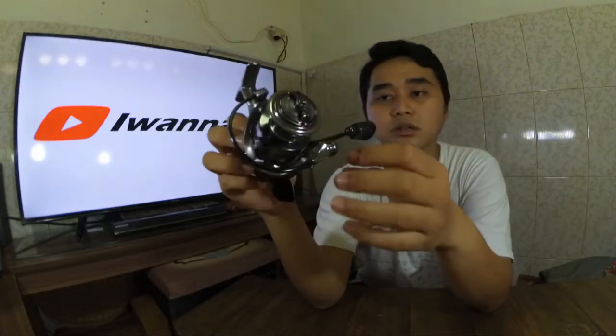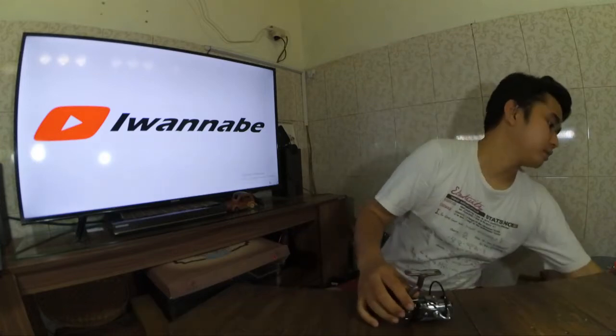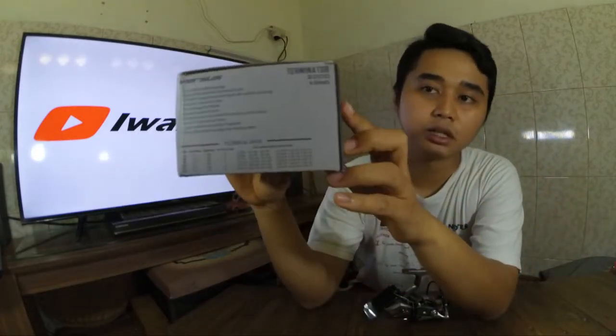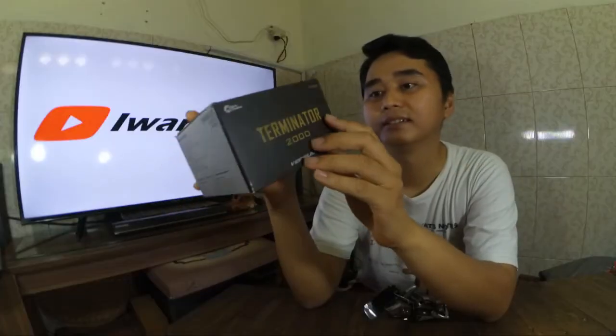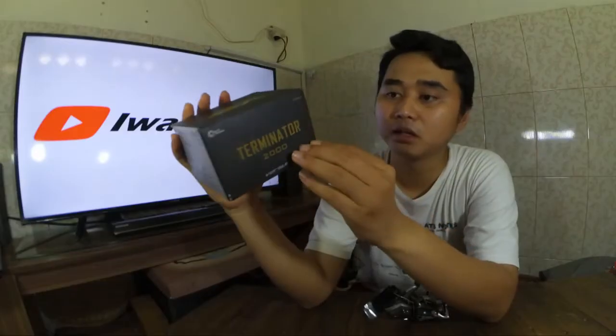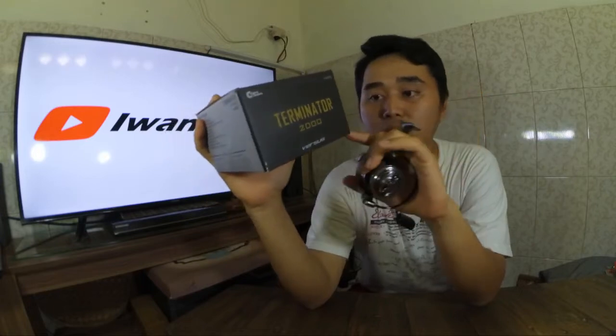Bodinya dari aluminium. Kita baca dulu kemasannya. Di sini sudah tertulis ada 12 plus satu bearing, banyak sekali, dengan high quality bearing, high quality infinite anti-reverse clutch, stainless steel, large diameter aluminium. Untuk ukuran 2000, gear ratio-nya 5,1 banding 1, dengan beratnya 262 gram.